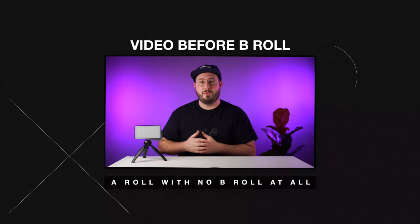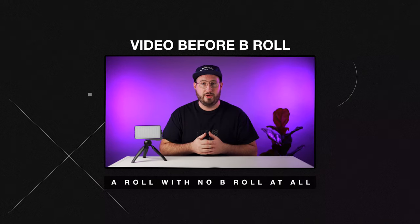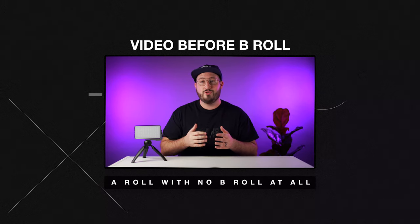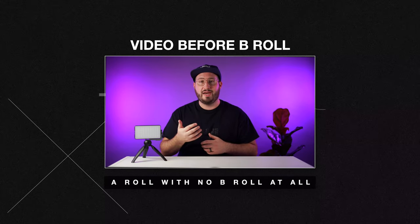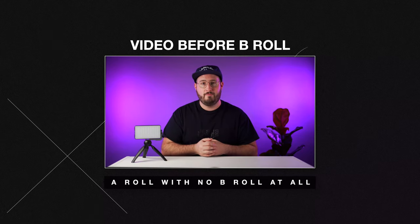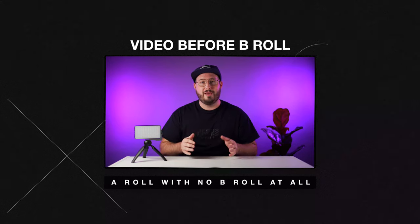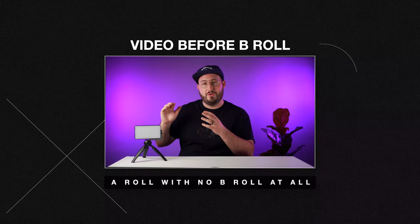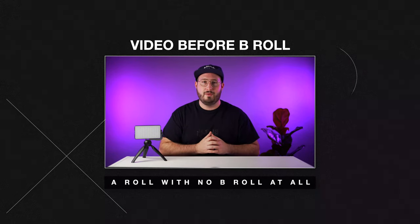Now let's take a look at our A-roll one more time. This light is awesome because of how small and portable it is. It's very easy to take with me on shoots. It is also very adjustable from the brightness to the color temperature. You can really dial in the look that you want. And to top it all off, it has full RGB color options. All in all, this is an awesome piece of lighting equipment.